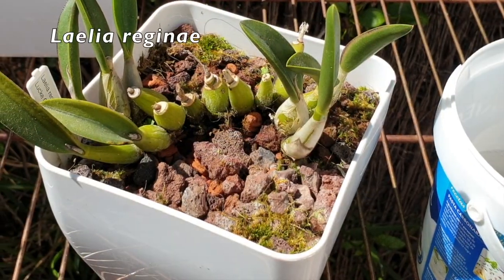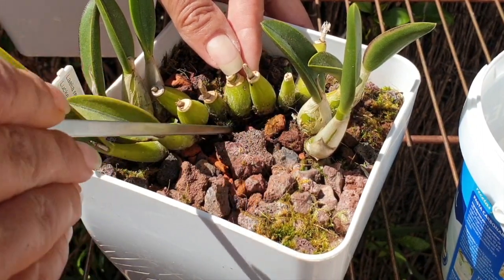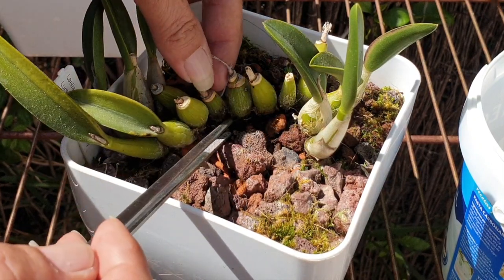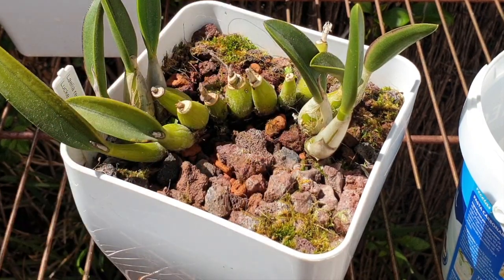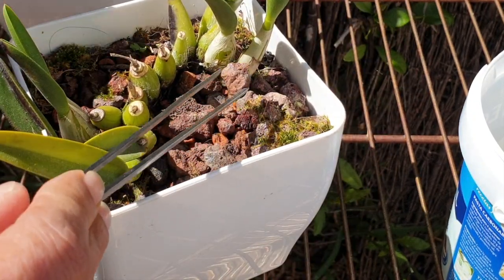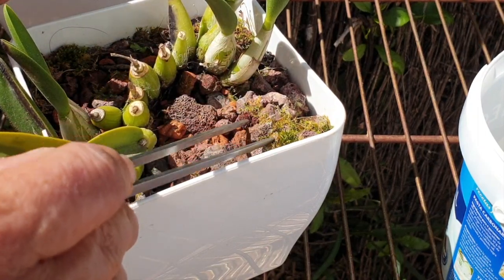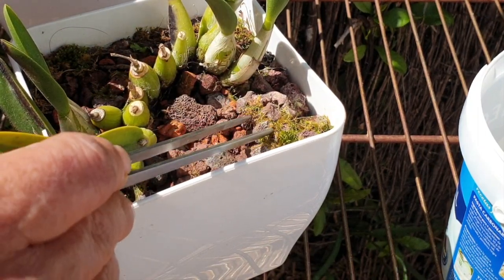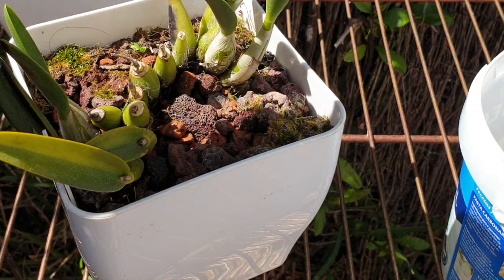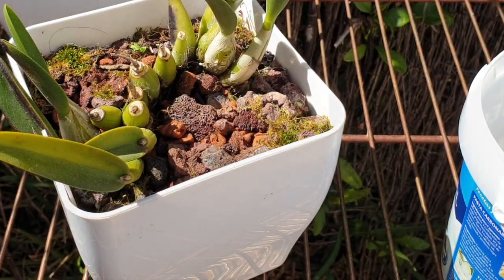Here on my Regina, these are old pseudobulbs — they don't have roots on them, but the moss is very, very quick to grow up in and around them. You can see the media right here, all white at the surface. Granted, some of these are also faded bits of media, but it's all coming off because in some instances there's also salt on the moss.